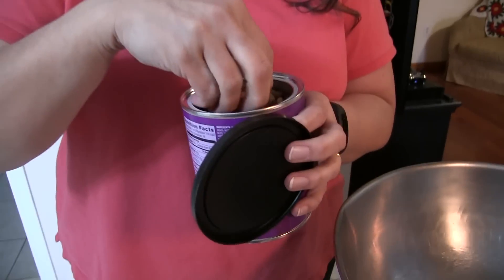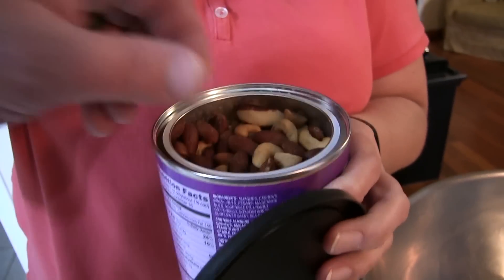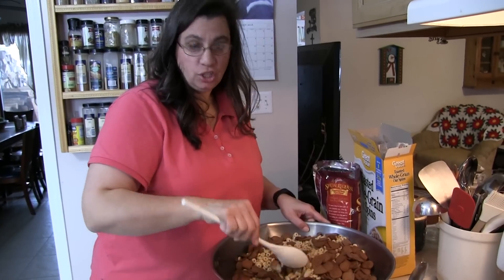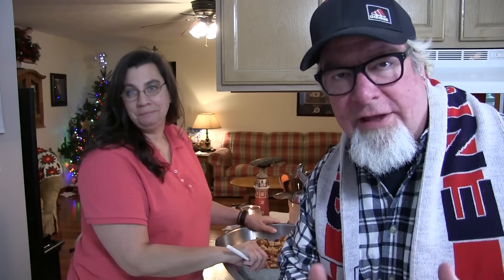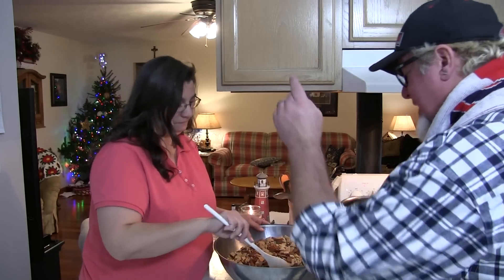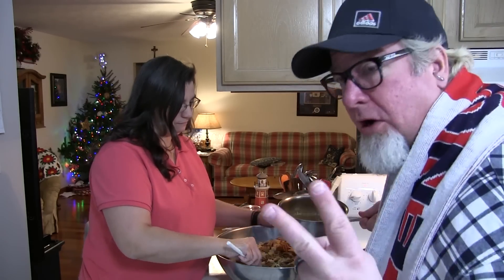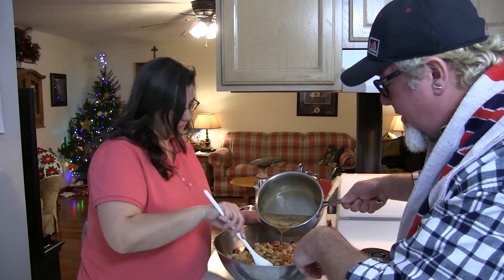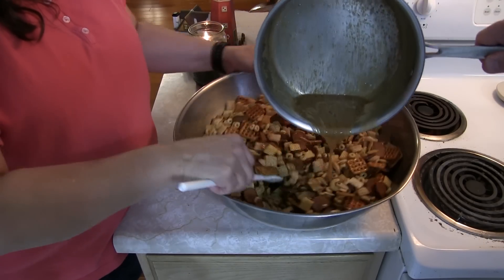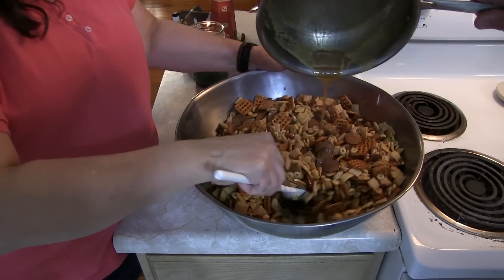They happened to put the cashews right on top — my favorite! Give everything a good stir. Now one of the keys to the success of this awesomeness is you need two people when you pour the butter sauce into the bowl. It's a two-part step — you twist and turn the bowl while I pour, that way every little bit gets coated. That's one of the keys to awesomeness, so keep going until everything is nice and coated.